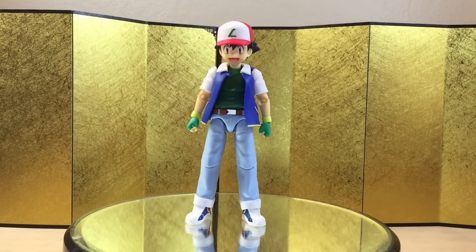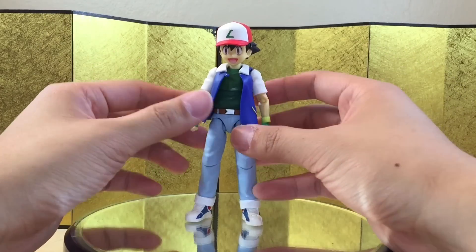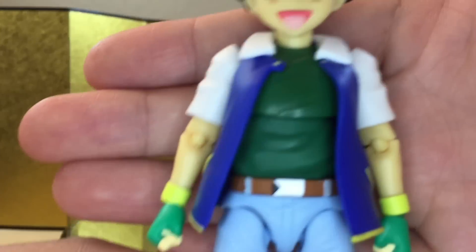Here we have the figure itself, and unfortunately my first impression is not too great. Do let me know in the comments which iteration of Ash this is, because I remember Ash to be a little bit more slim and the t-shirt being black. Maybe I just haven't seen Pokemon for a long time, but anyways let's take a closer look at the figure.